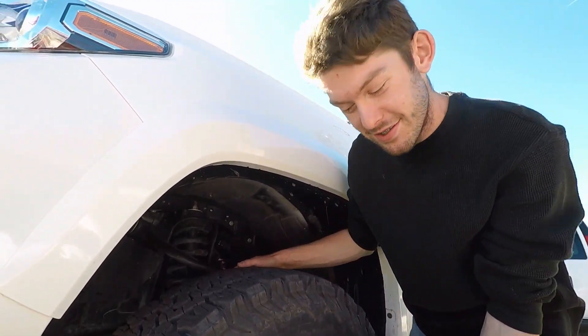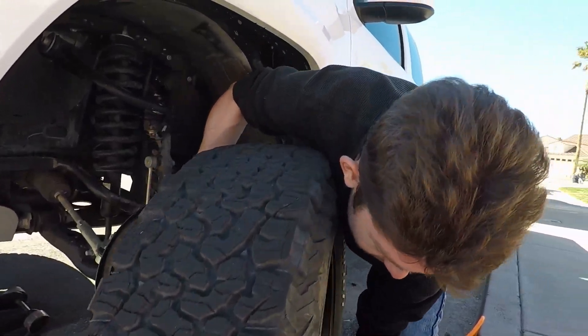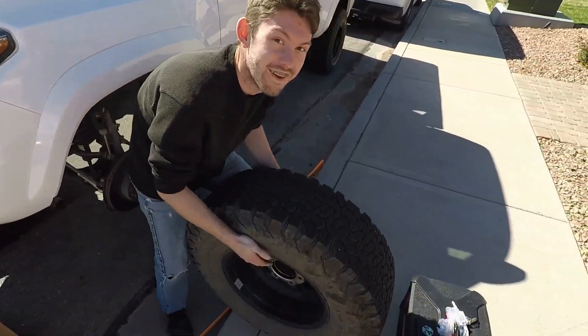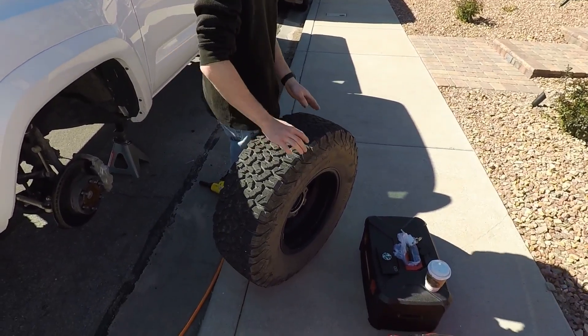Yeah, they weigh some weight — it probably weighs like 80 pounds. Come on, you can do it. Yeah, look how tiny I am. They don't want to go bigger than that too.